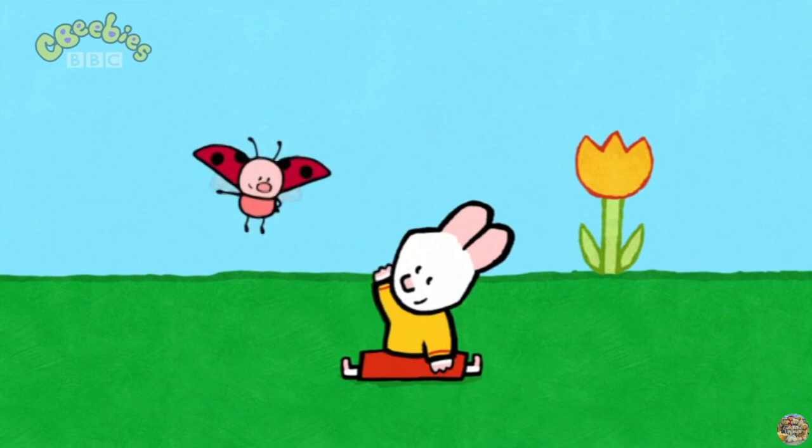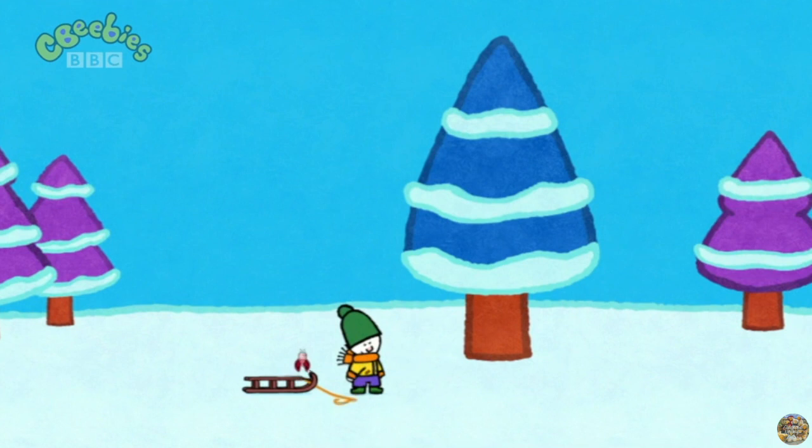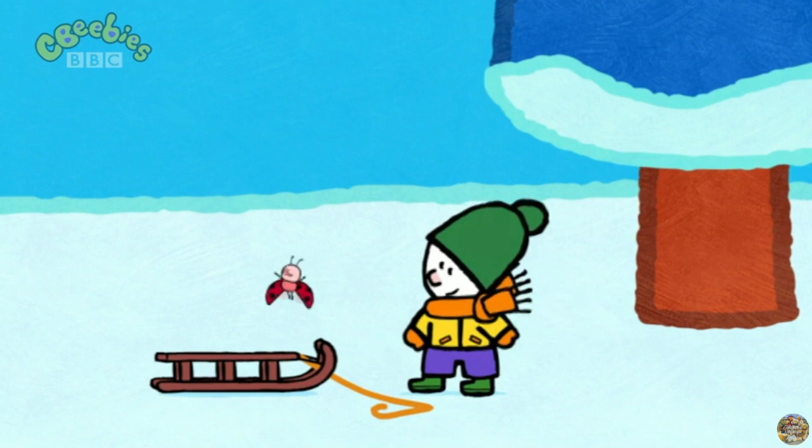Louie, draw me a reindeer. Hello, Louie! Hello, Yoko! Hello there, my friends! It's your turn, Louie. You'll see how much fun it is.